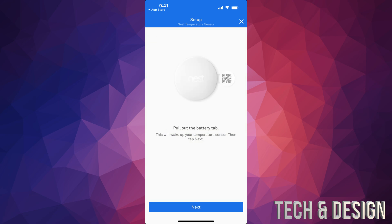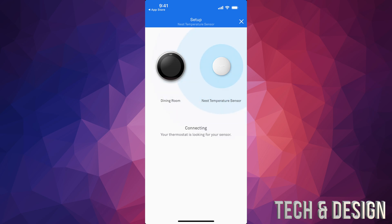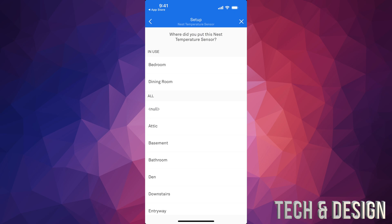You're going to see that it's being added. Tap next — it's going to tell you to pull out the tab, which we already did, so go next again. It'll tell you to place it wherever you like, but it can't be too far away. Tap next, and we're going to see the connection. Right now it's telling us it's connected to 'Dining Room' thermostat — that's what my thermostat is called.